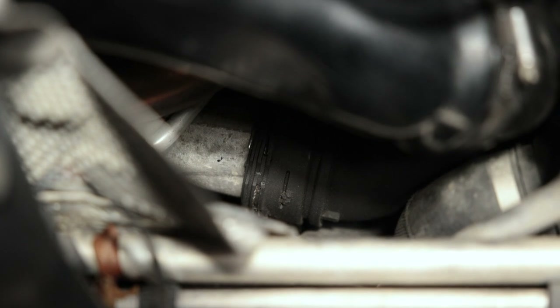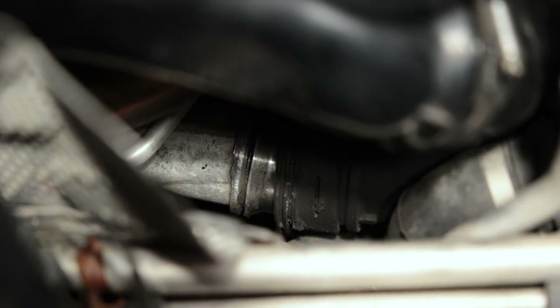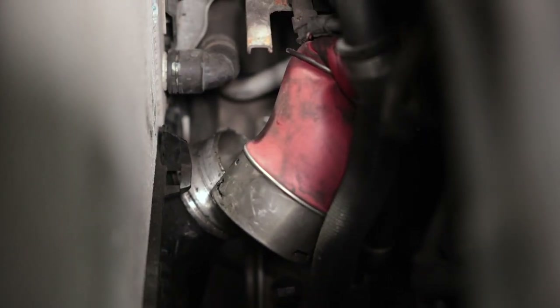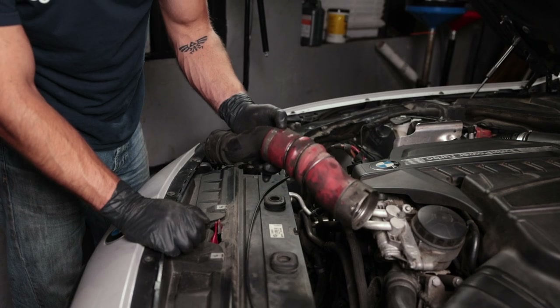With both clips removed I'm going to try and pull the boost pipe off of the turbo side. Since that red tubing is part of the boost pipe I'm actually pushing the pipe into itself, compressing it a little bit. And that is off the turbo — now pull off the intercooler side. It started coming off, now I just have to finagle this out of the car. There's the boost pipe removed. With the boost pipe removed it gives us a lot more space to change the diverter valve, so we're gonna go ahead and do that next.